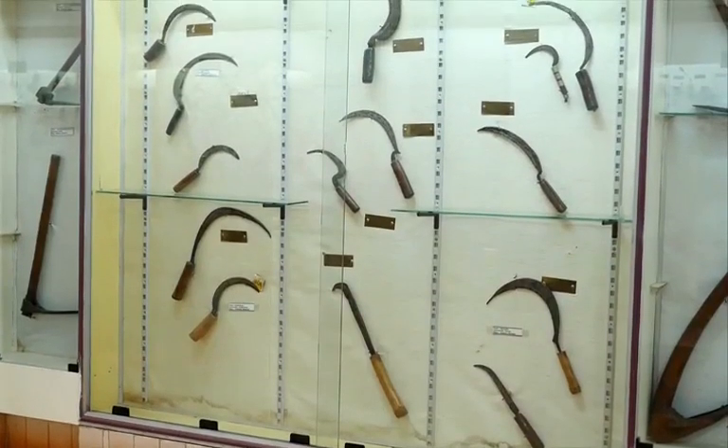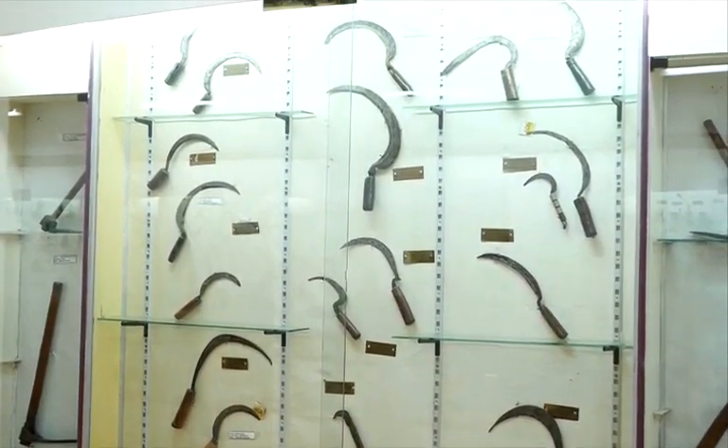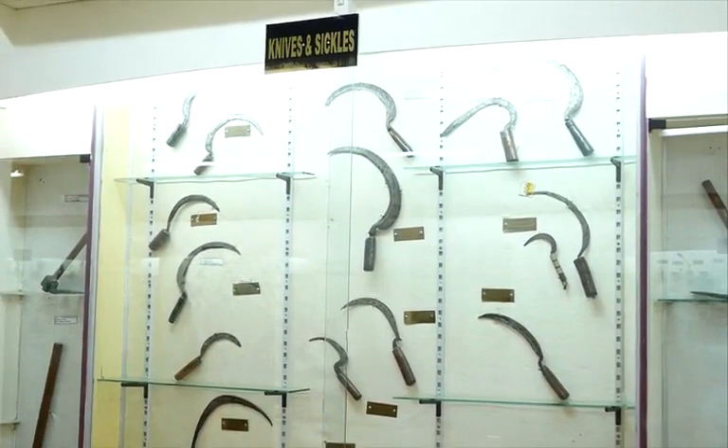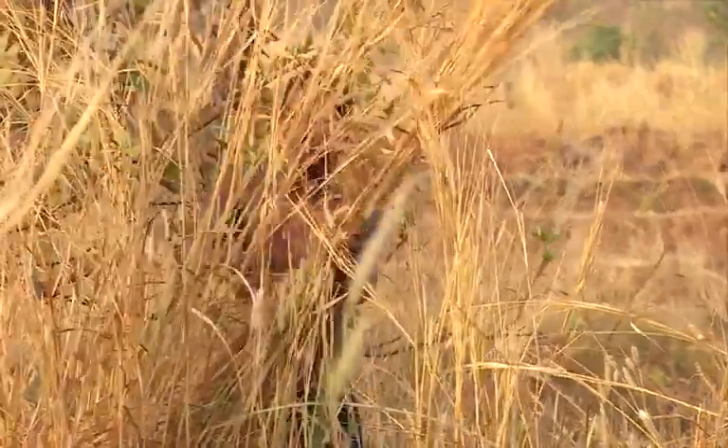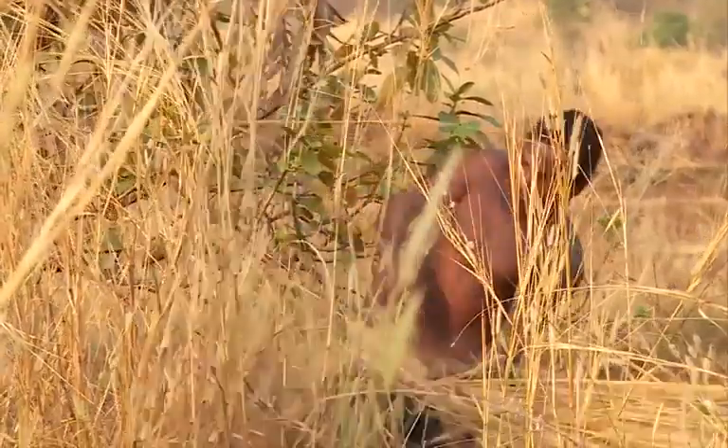Take a closer look at the sickles in the display. Notice a characteristic sickle gloss or wear pattern. Such a pattern appears on sickles used to cut the silica-rich stems of cereal crops.